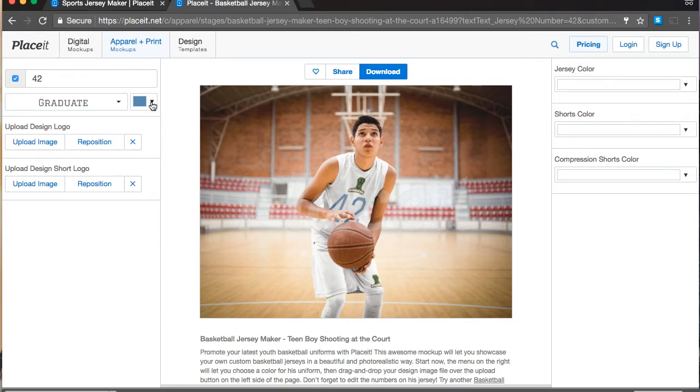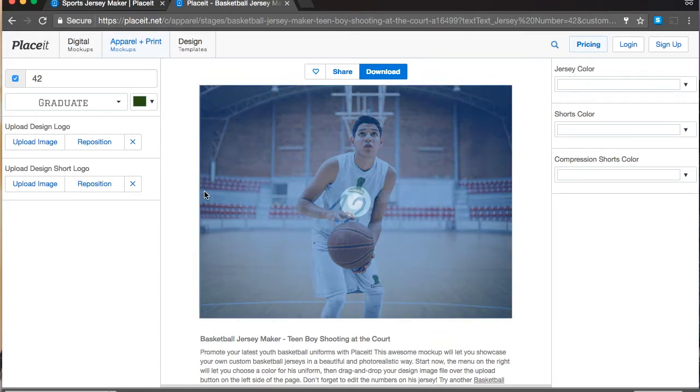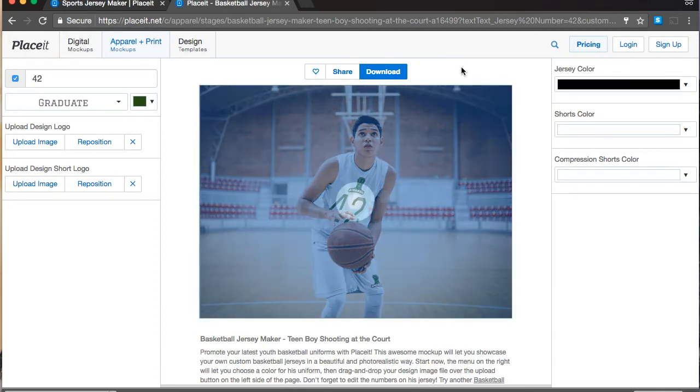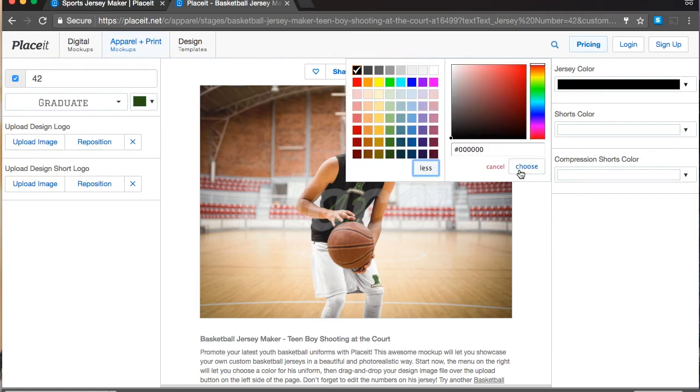Now let's change the color of the team number. I think this color is going to be fine — it matches perfectly. Now if we go to jersey color, we can change this. Let's go with black because black and green always look nice together. We can click More and make it a little bit lighter. The cool thing about the hex number is that if you already have the color code for your team, you can get it from your designer and paste it right here — that way you'll have the exact same color. Click Choose and that looks a lot better.